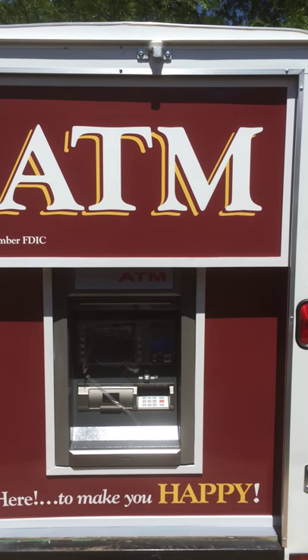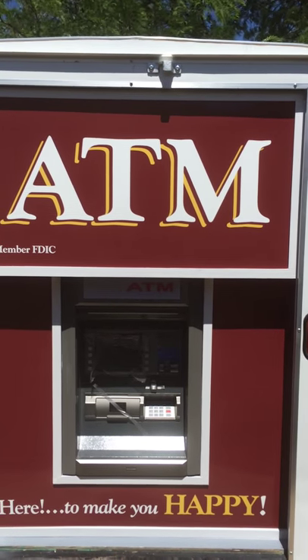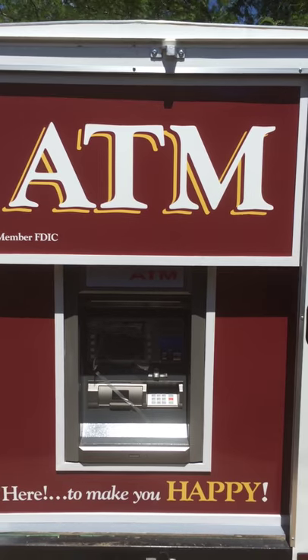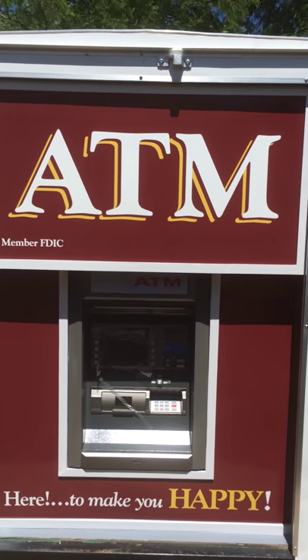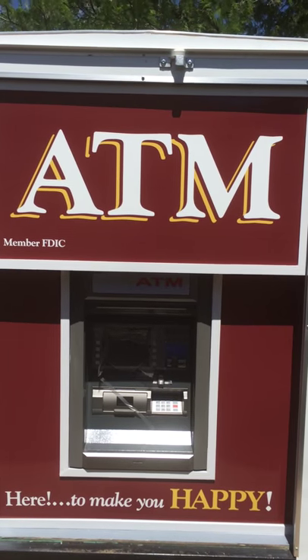The ATM trailer is totally mobile. It's the only truly mobile, green-powered, self-contained mobile ATM trailer on the market. See us at ATMtrailer.com and we look forward to hearing from you.